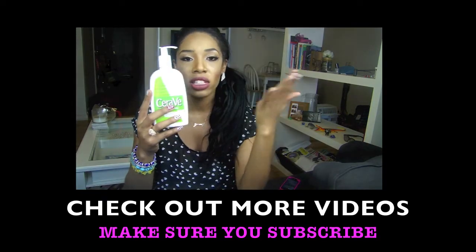Last but not least, make sure you add a little bit of mascara as well as a pretty pink frosted lip and you are all done. Thanks so much for watching! See you next time!